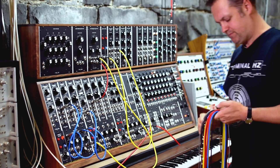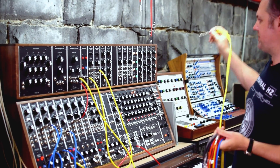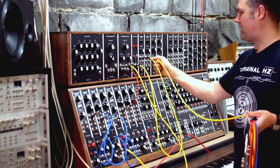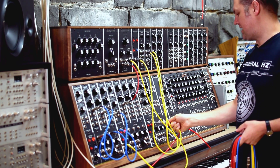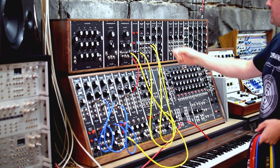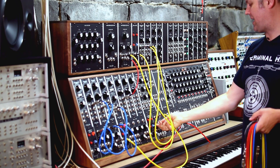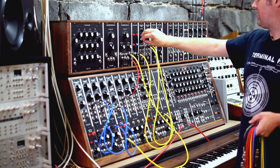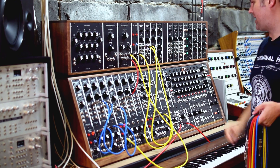Now we've got that running, the next thing to do is articulate it through an amplifier — we want to add an envelope to it. I'll plug into the amplifier and patch in and out of the envelope module, bringing it back into the mixer input. The amplifier has its own manual volume control so I can bring the sound up or turn it down, but I actually want the amplifier controlled by an envelope generator.